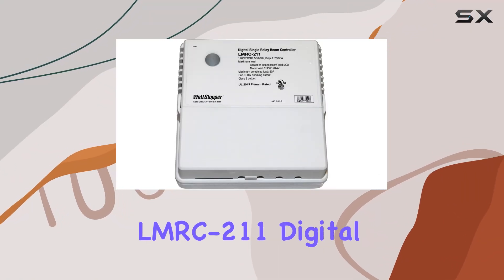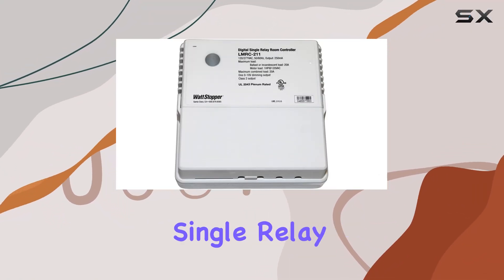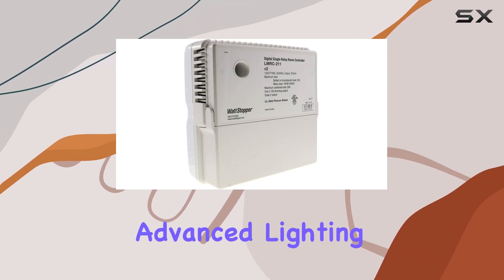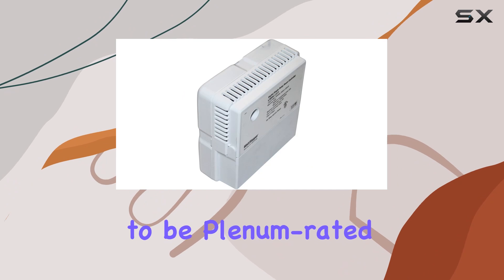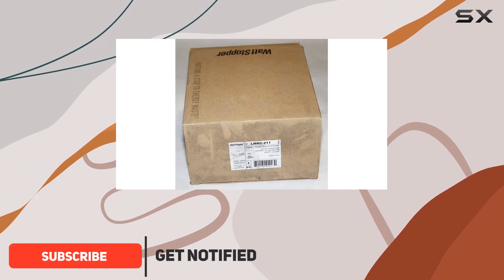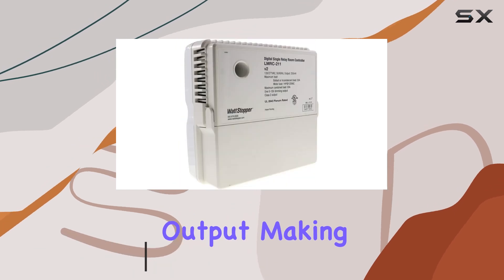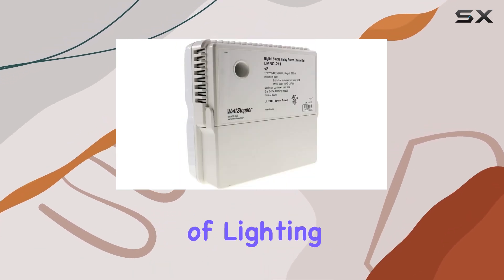The Wattstopper LMRC 2.11 Digital Single Relay Room Controller is a top-of-the-line solution for advanced lighting control. Designed to be plenum rated, this controller features a robust line voltage relay and a versatile zero to 10 volt dimming output, making it suitable for a variety of lighting applications.